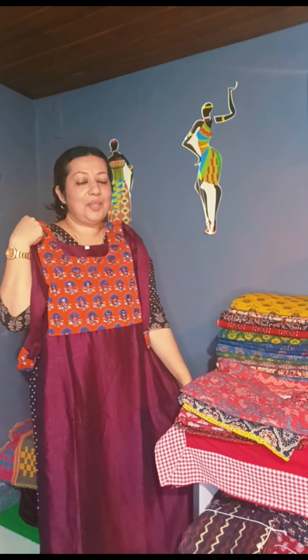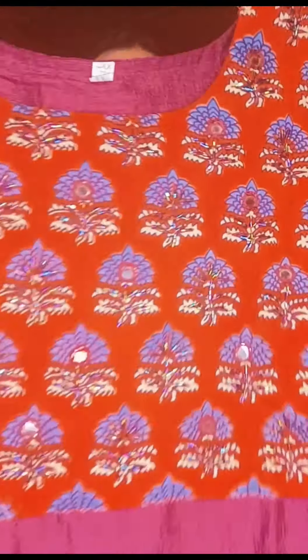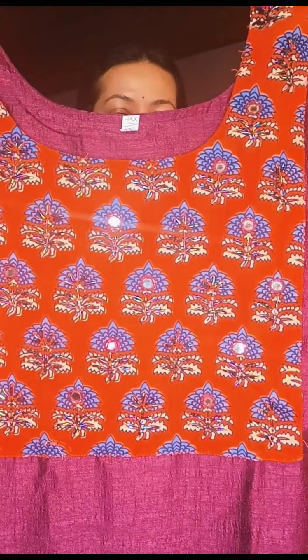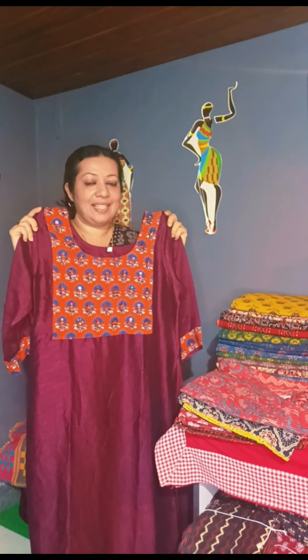This is the silk fabric. This is the handwork. This is the back side. This is the medium size and the price is $850.